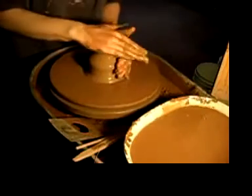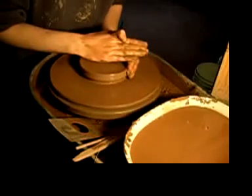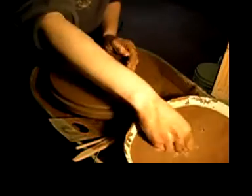Now that the clay is centered, it's time to open the hole. The nice thing about using bat heads is that it doesn't distort the finished pots while removing them from the wheel.